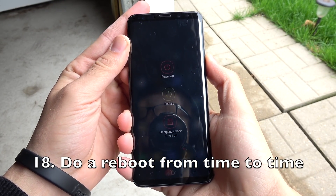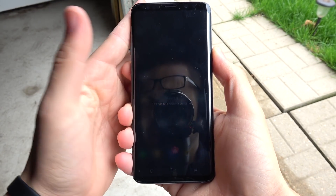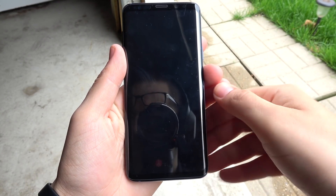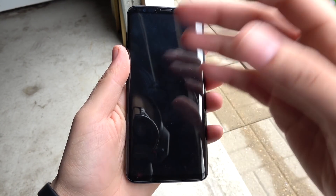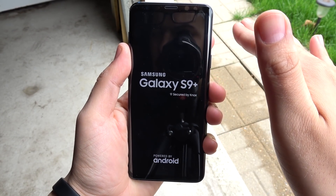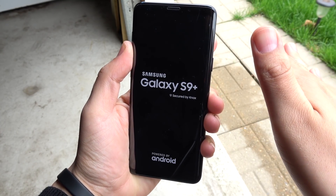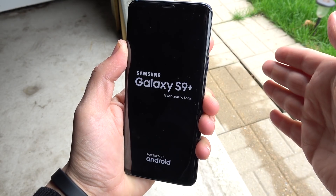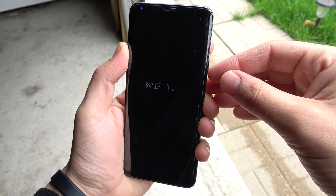Number eighteen, do a reboot from time to time, because rebooting the device clears the cache and everything in the background — it's like a fresh start for the phone each day. A reboot isn't always necessary, but if you find your phone draining like crazy, definitely consider doing this. It might fix your issue altogether, especially if the phone is overheating or the battery is draining way too much.